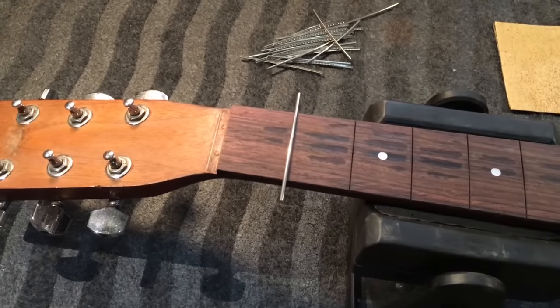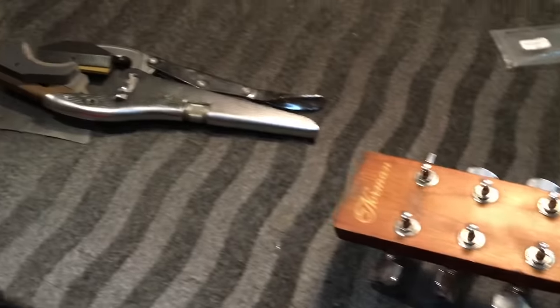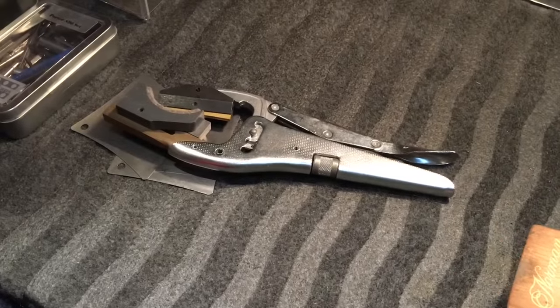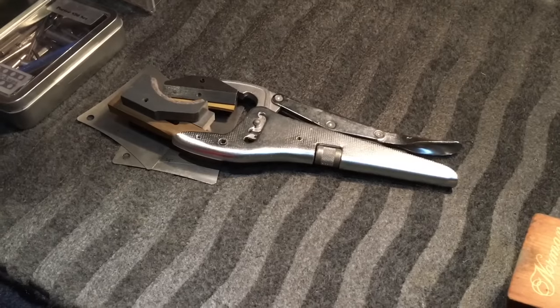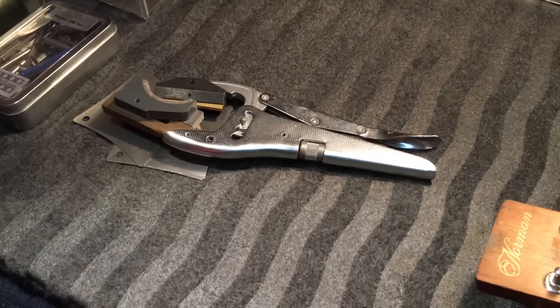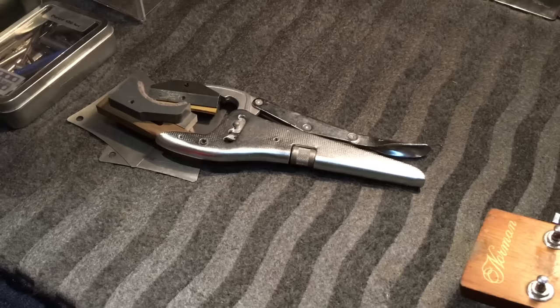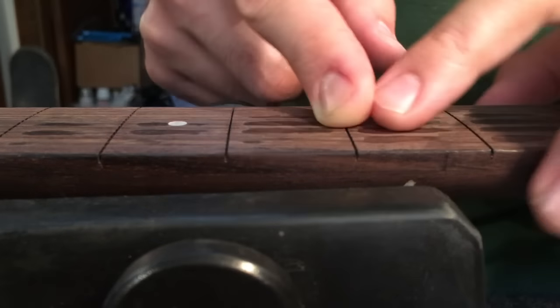I'm going to use the Jaws handheld fret press all the way up until I get to the neck heel, and then I'll use a hammer and hammer the fret in with the Taylor fret buck over the body. One of the things we've got to do before installing the fret is just bevel the edges just a touch on the fret slot. We do this just to help the fret seat nicely.